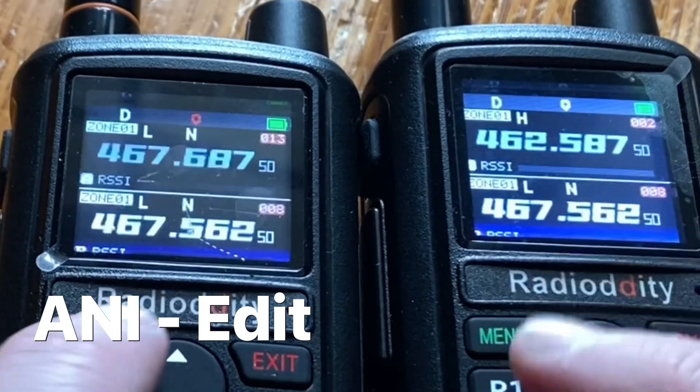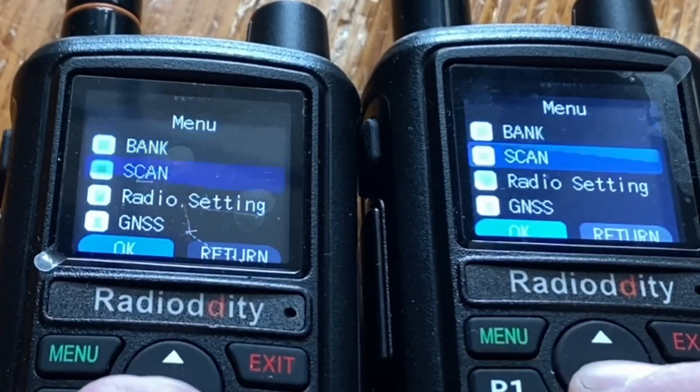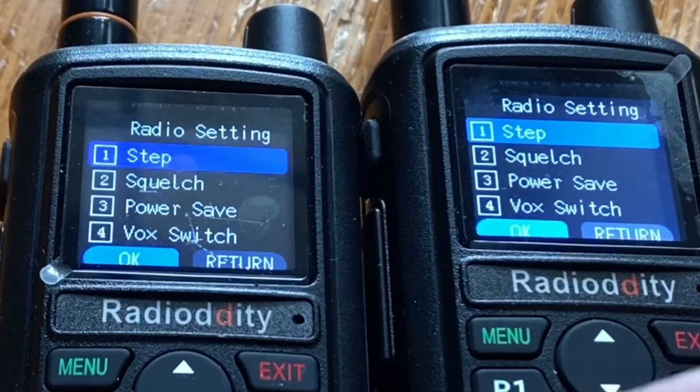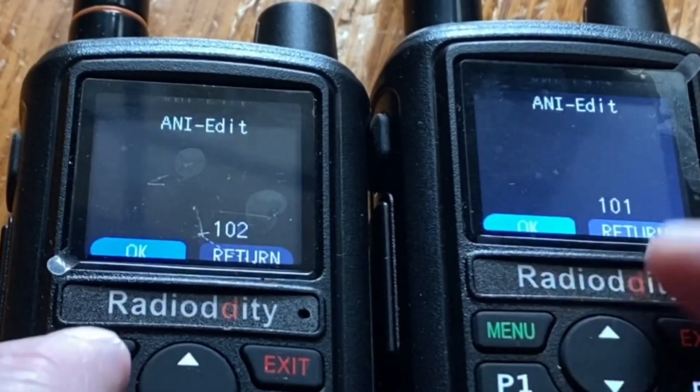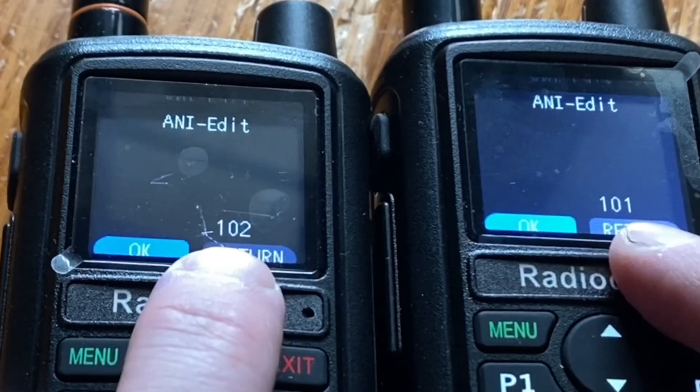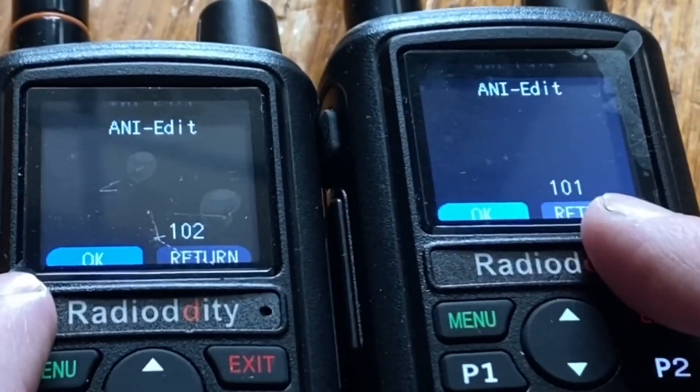Next step is to go into radio settings and then option 19. Go in there and make sure they're two different numbers — I've got 102 and 101 here.